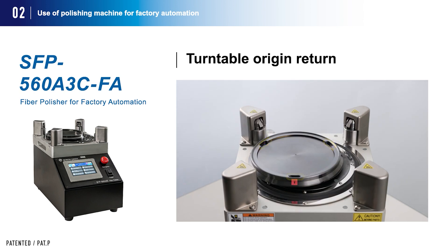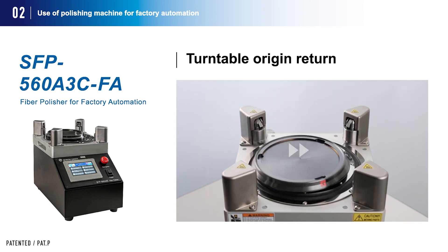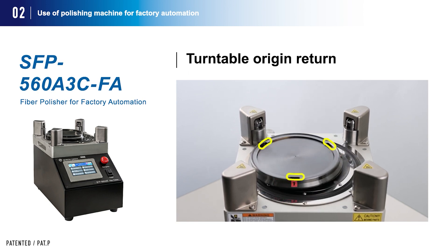The third function is turntable origin return: the turntable returns to a predetermined position after polishing is finished, allowing easy pad loading and unloading with the chuck. The standard turntable specification for this FA polishing machine is compatible with a robotic three-jaw chuck.